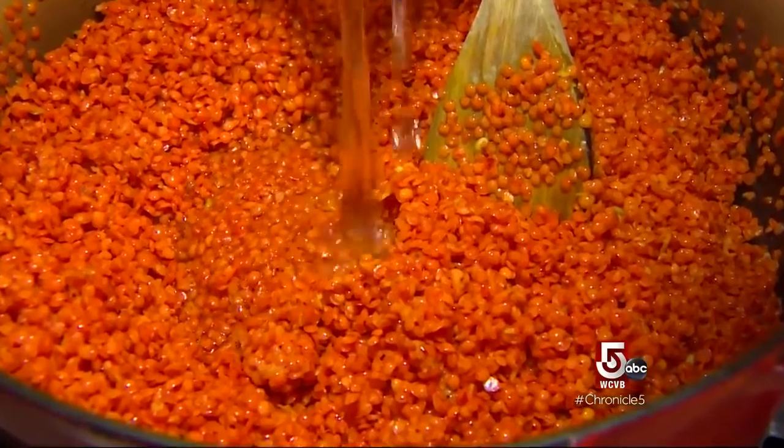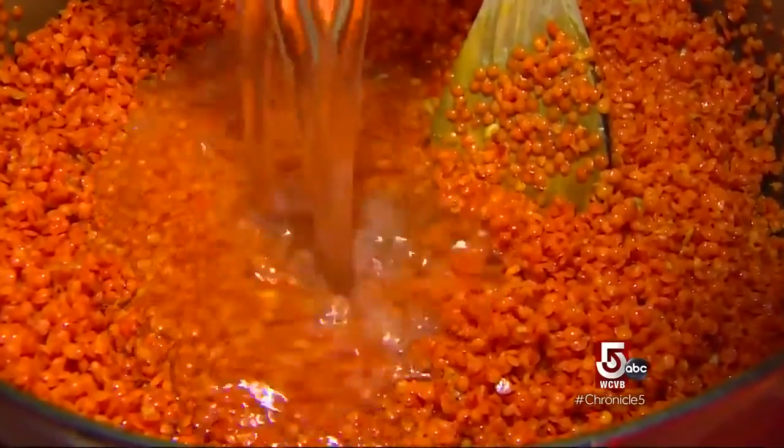Sometimes Belanger makes a double batch and puts half in the freezer. She loves it because lentils cook really quickly — about 35 minutes. If you've got the curry paste done already, you can make dinner relatively quickly.